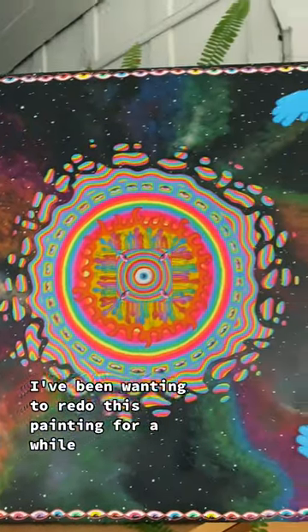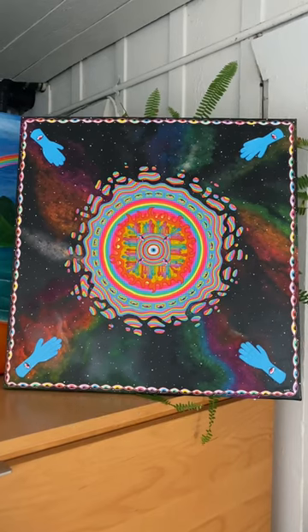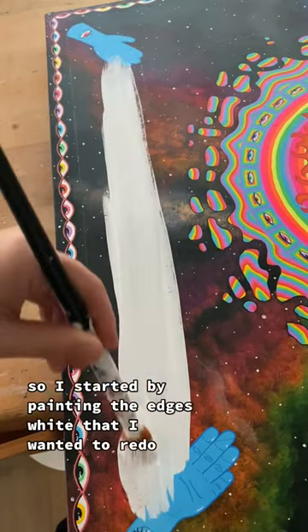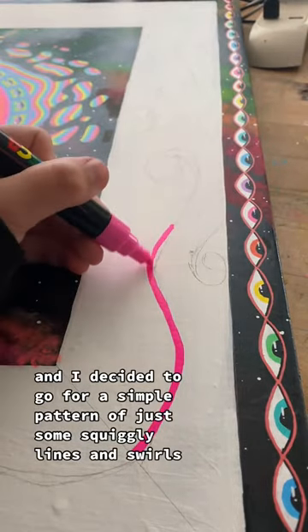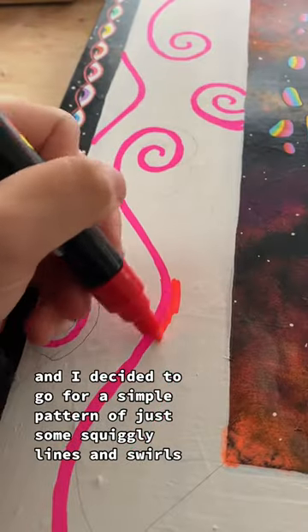I've been wanting to redo this painting for a while and I finally decided to do it. I was a little bit hesitant at first to start painting but then I just went for it. I started by painting the edges white that I wanted to redo and I decided to go for a simple pattern of just some squiggly lines and swirls.